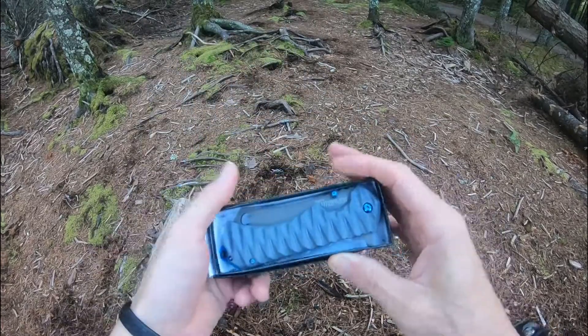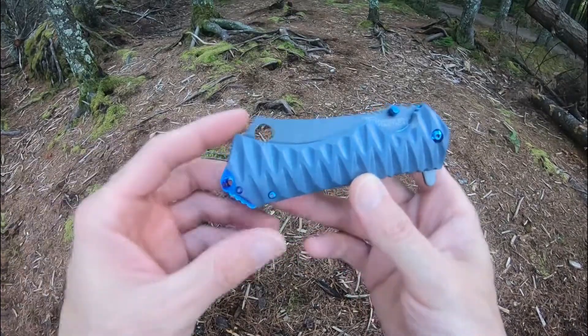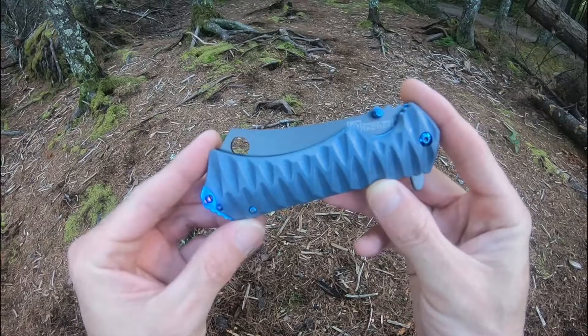They come in those standard boxes when you get them, generally in a little plastic. I've already removed it just to save us some time. So this is the Timberwolf Warnclef flipper.